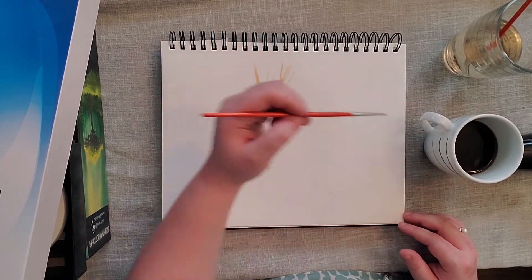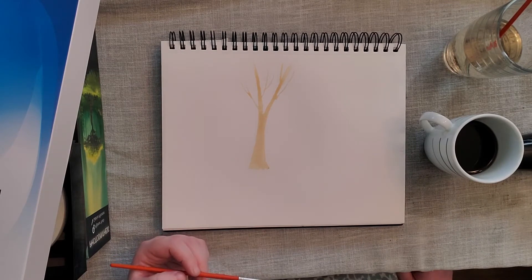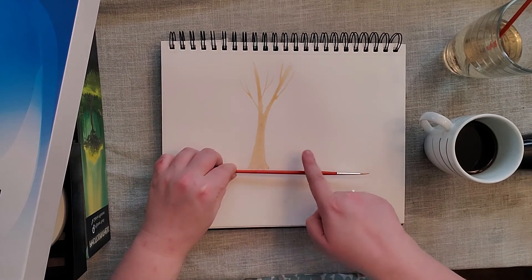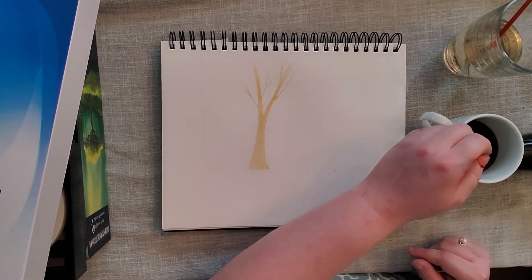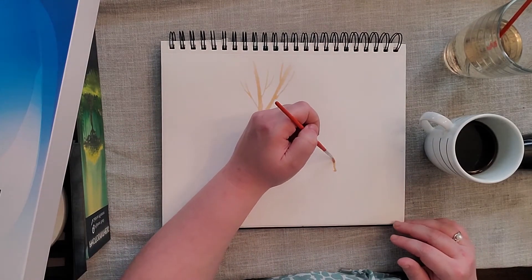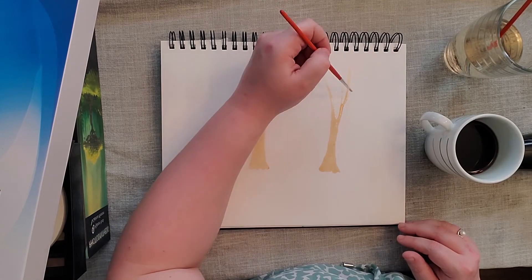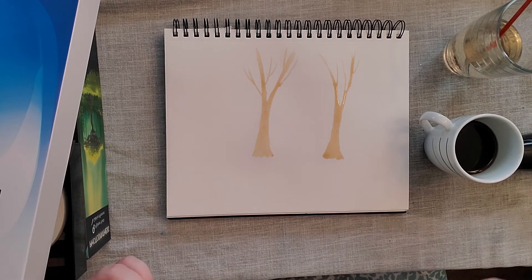When you go over it a couple of times it's going to get darker and darker. There's my first tree. The goal is to have probably two or three trees in the background, and the background always starts on the same place — all my trees should be touching where my paintbrush is for the background. I'm going to fast-forward through this part so you can see me paint some trees quickly, and then we'll move on to the next step.